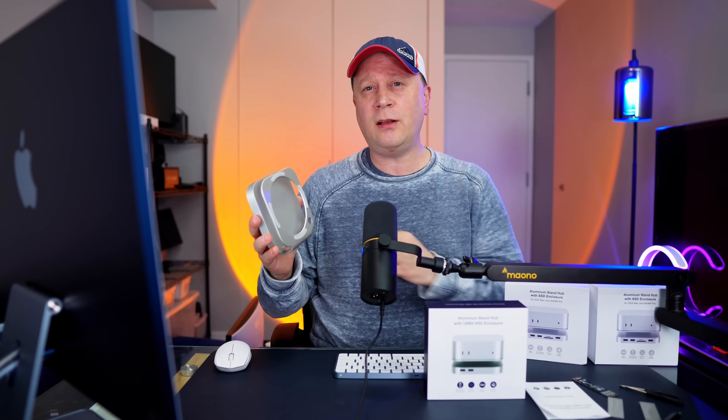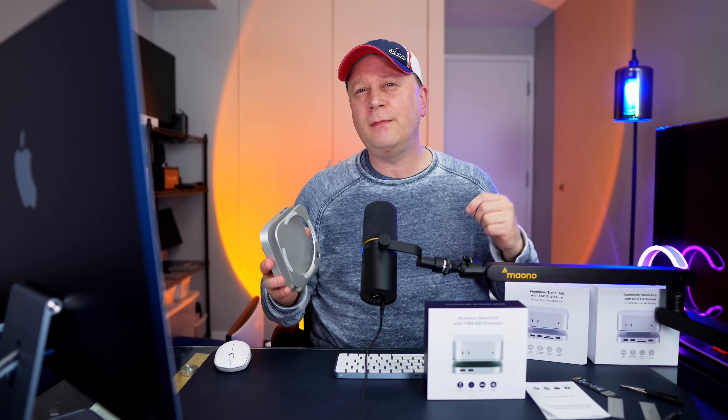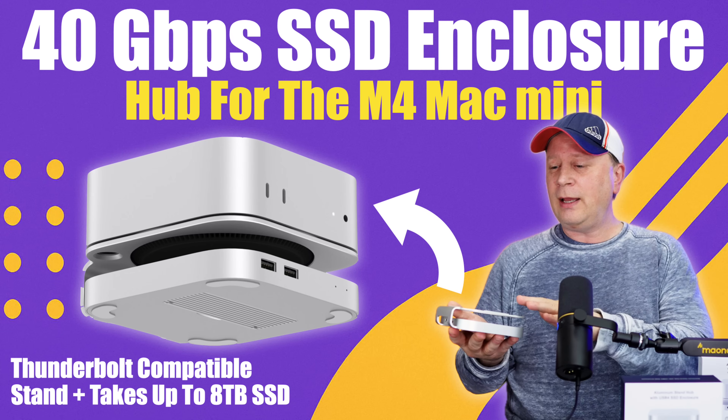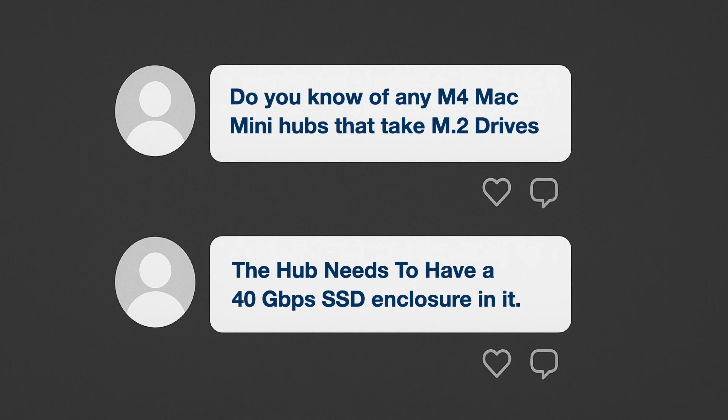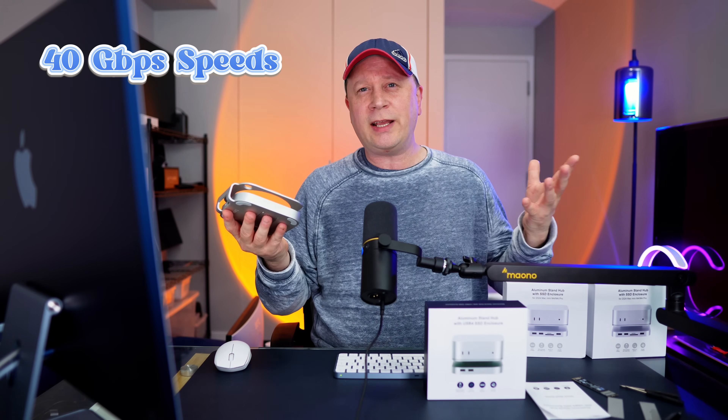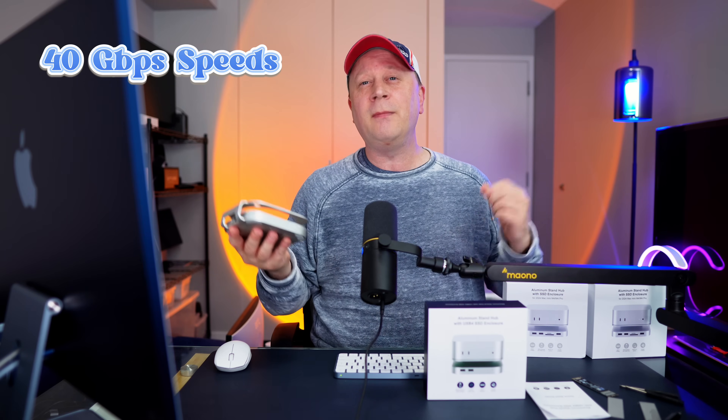Finally, a Thunderbolt hub and SSD enclosure for your M4 Mac Mini. Let's talk about it. Welcome back to the channel. So we have a good one today. A whole bunch of people in the comments are asking me, can you actually find us an M4 Mac Mini hub with an SSD enclosure built into it, and make it Thunderbolt or 40 gigabit per second speeds on the actual SSD? And I think I found one, and I'm going to do a product showcase on this one.